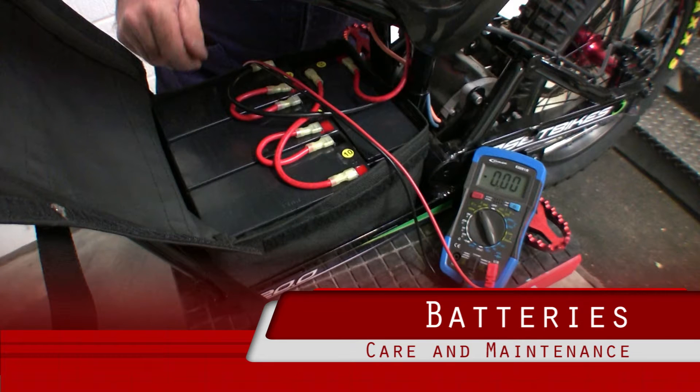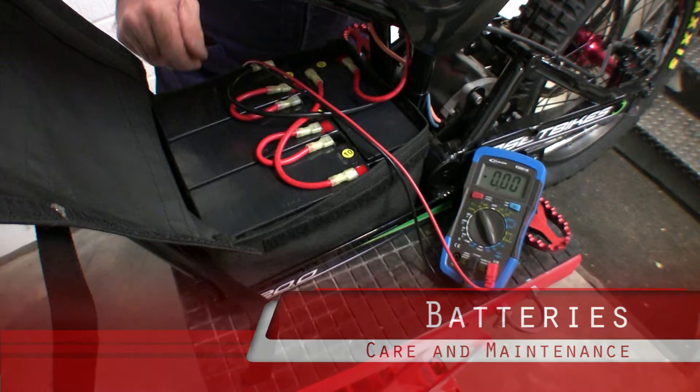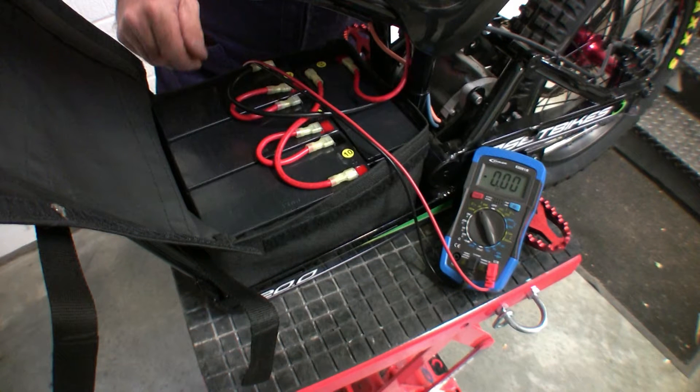AGM lead-acid batteries are designed to deliver high current and reliability. The batteries are sensitive to overcharging and to over-discharging, so must be cared for correctly.